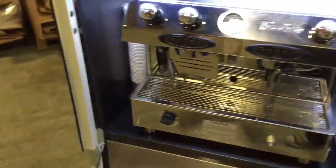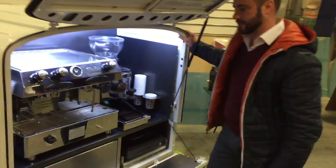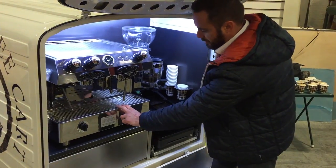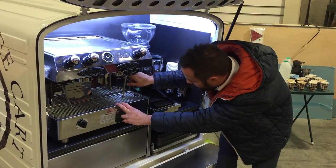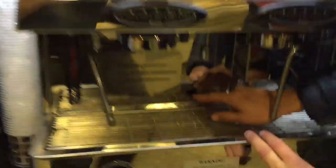If we then go around to the back of the van, we need to ignite the coffee machine. So first thing we do is turn it on to the large flame, we prime it, press the igniter button and if you look in there you can just see the flames have lit.